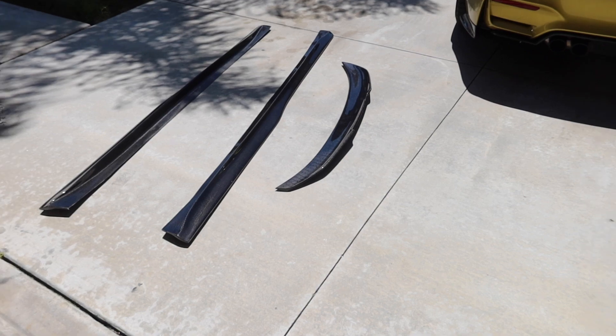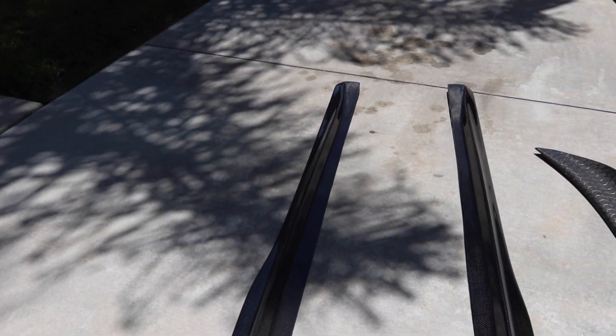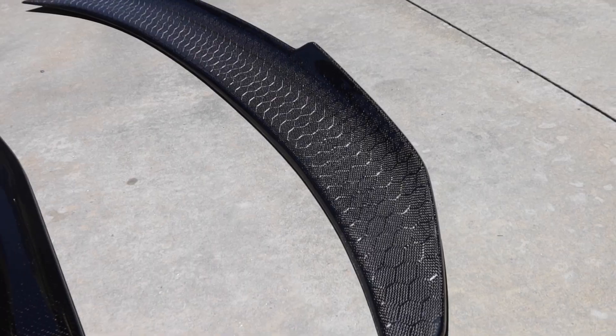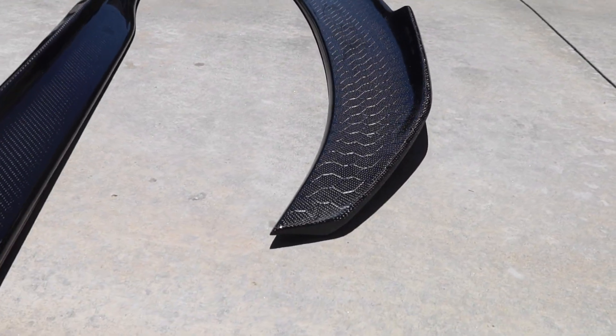Let me show you what we have here. We have the PSM carbon fiber side skirt and the PSM carbon fiber honeycomb spoiler right here. The camera doesn't do it justice but it's a really nice effect.